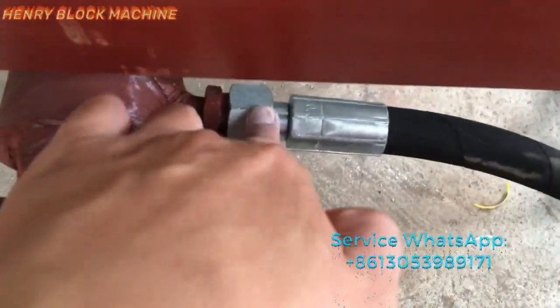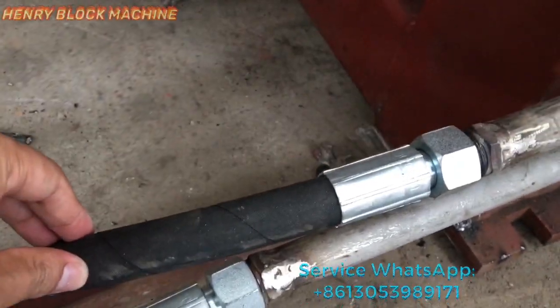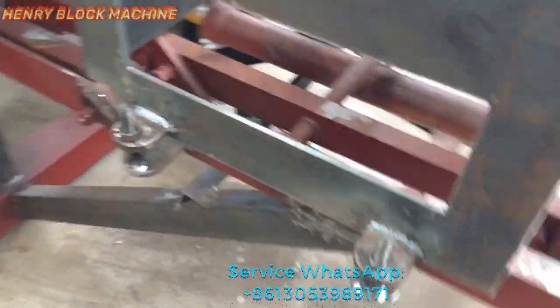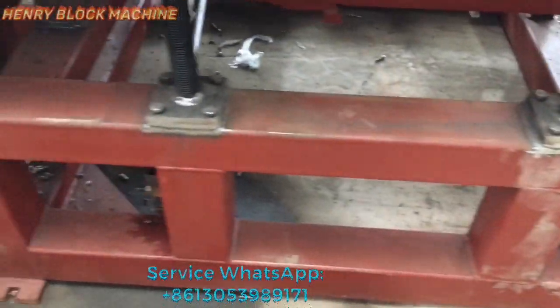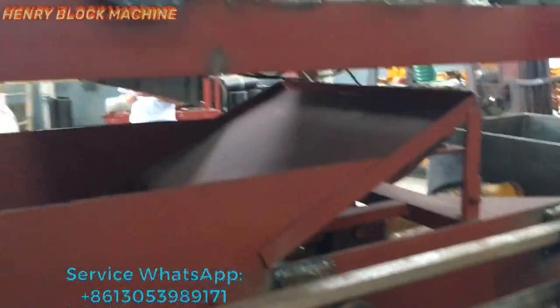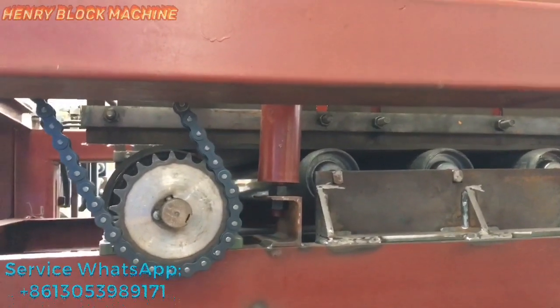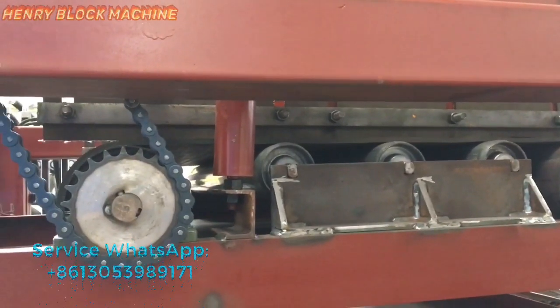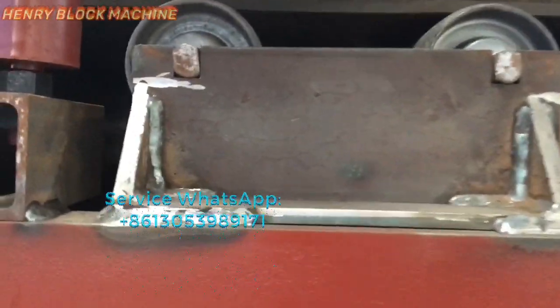You can see the hydraulic oil pump we use. This is our machine frame — it's the original block machine. Although we have not painted it completely, I want to show you the original block machine.